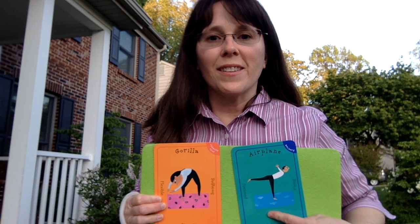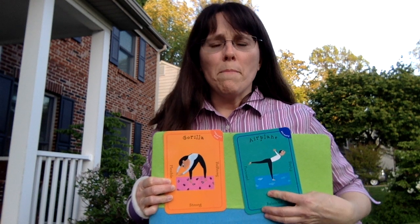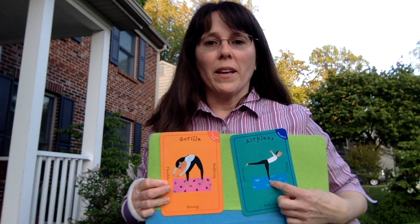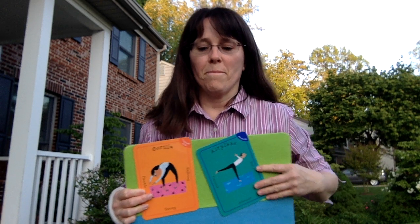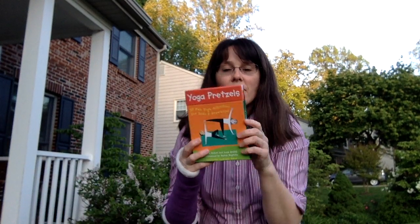Let's do some more yoga cards. I picked out airplane and gorilla and I thought we would give them a try. These are all from the Yoga Pretzels — it's so fun, there's loads to choose from in there. So let's try airplane first.